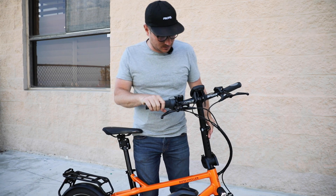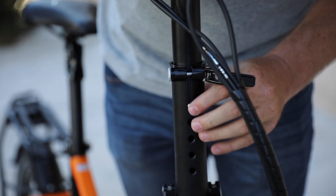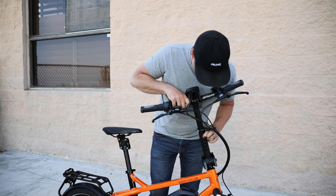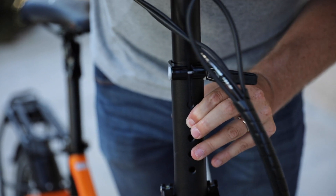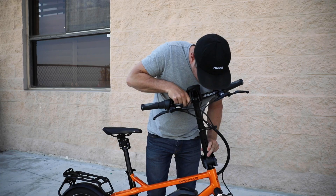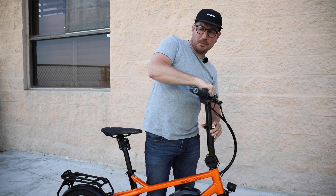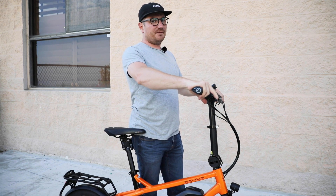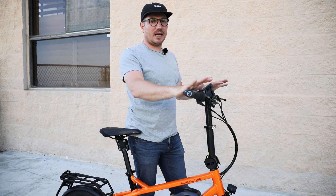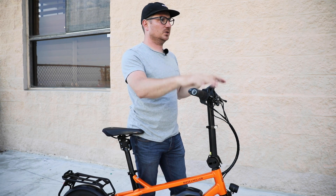There are several positions on the stem. There's actually a quick release lever here, so this can go up and down to several different positions. There's a little button — you push it down and you can lock it into some different positions. Right now I keep it at the higher position, which helps give me a relatively upright positioning on the bike. I find that to be really comfortable, especially when I'm riding around the city. I want to have really good visibility and have my head up, looking straight ahead.